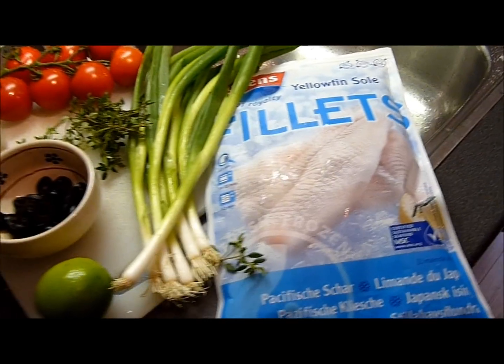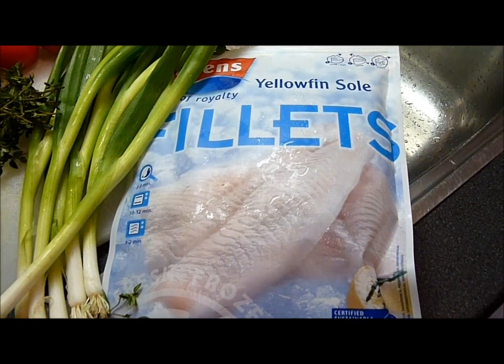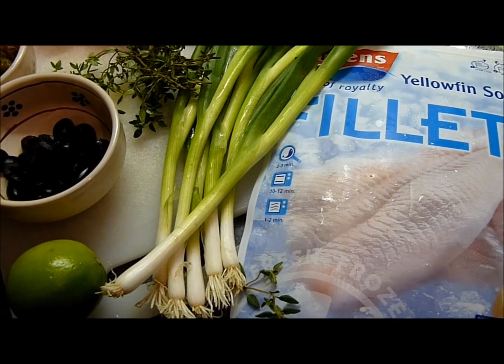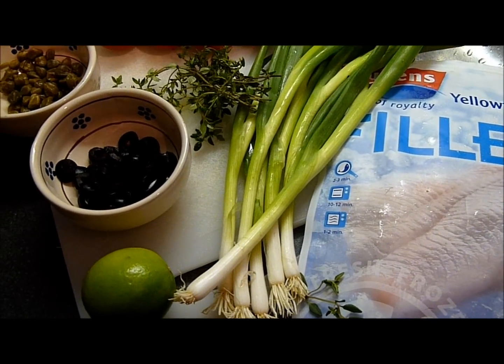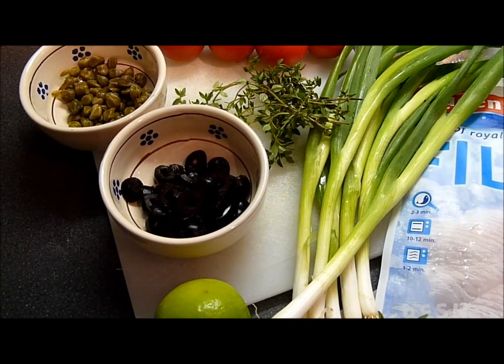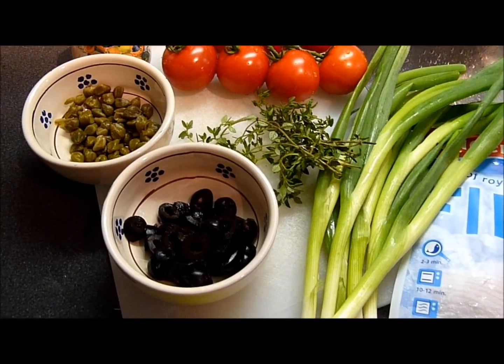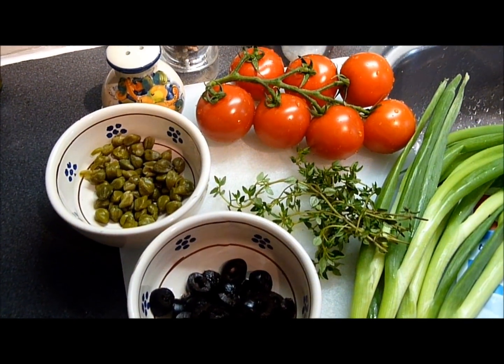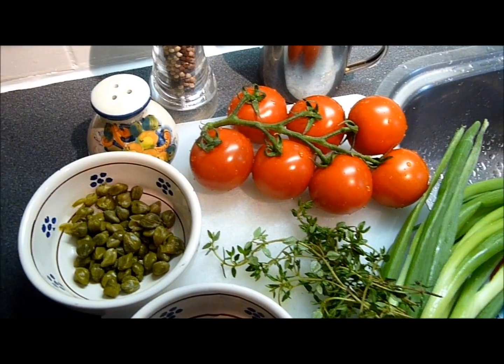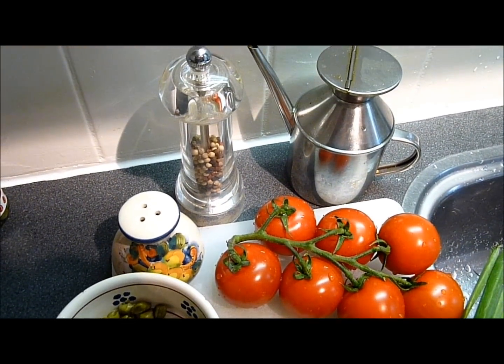For this dish we need some sole fillets — we have yellowfin sole here, frozen — six spring onions, one lime, black olives pitted without stone and sliced, fresh thyme, some capers, beautiful ripe tomatoes, salt, pepper, and olive oil.